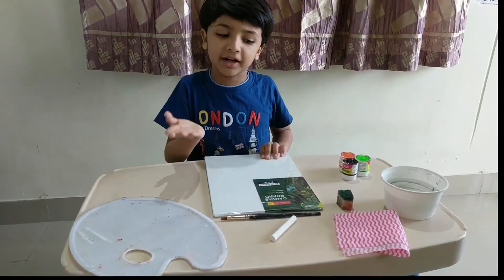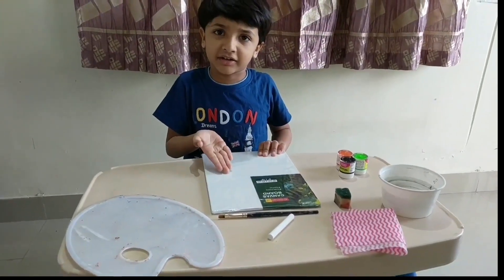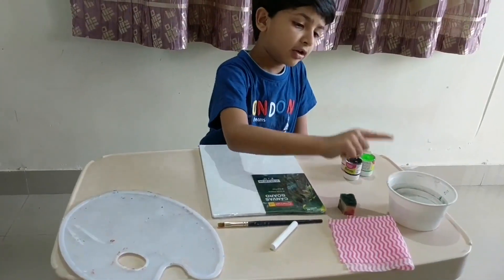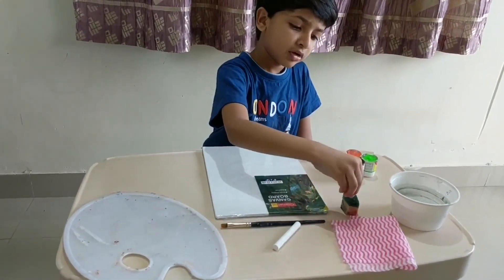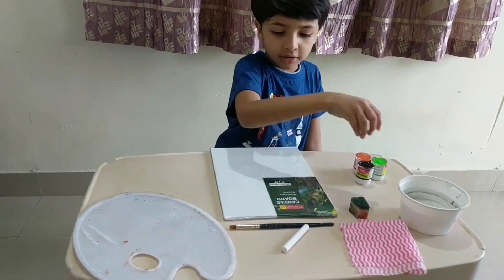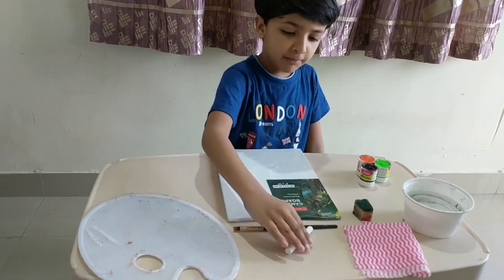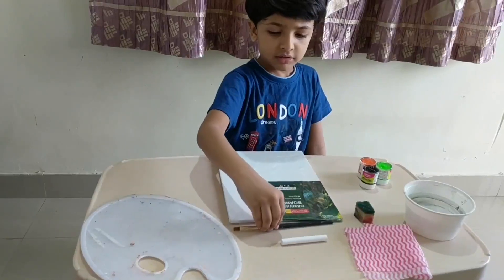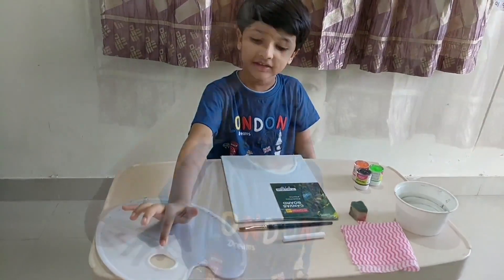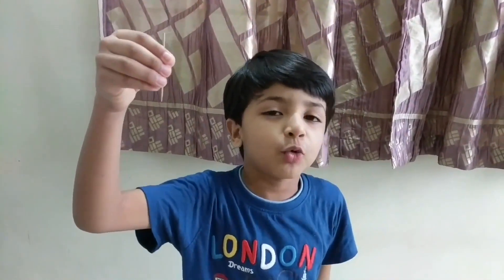Today I am going to paint a coronavirus painting. For this painting we need water, tissue, sponge, colours, canvas board, choppies, paintbrush, a palette, and a toothpick.